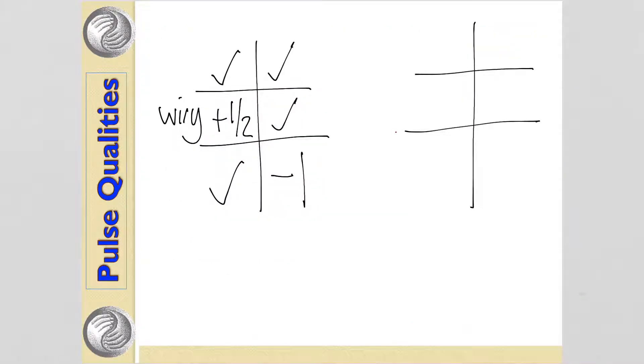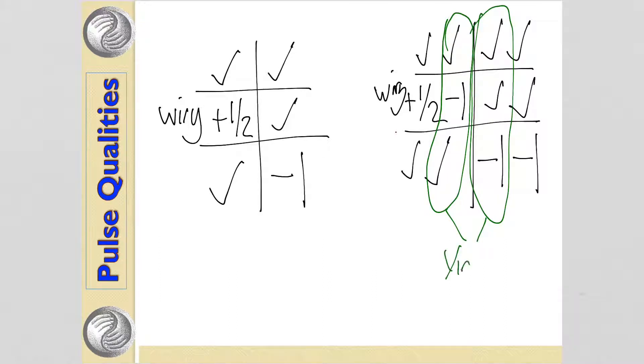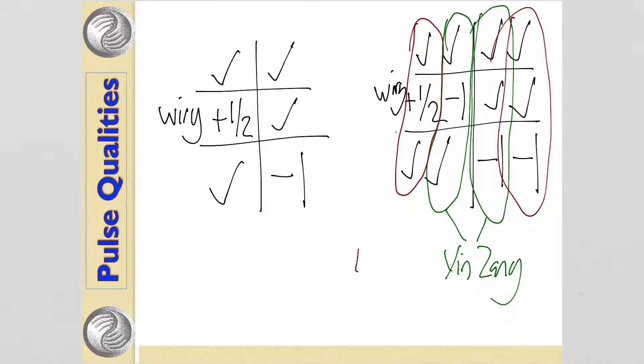For notating these pulses — let's say we have a pulse that feels slightly wiry and full on the wood element, plus a half, and fairly normal on the other positions, so liver and gallbladder both feel wiry and slightly full, and pericardium and triple burner slightly deficient. If we found a split on the wood — gallbladder felt full and wiry at plus a half, and the liver felt deficient at minus one — we notate all the different yin and yang organs, where the inside represents the yin organs (zhang) and the outside represents the fu organs (yang).